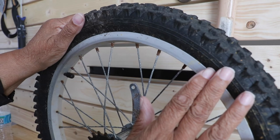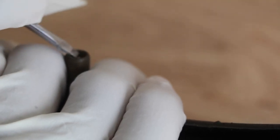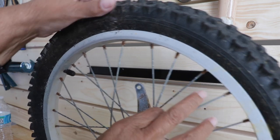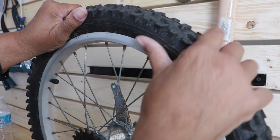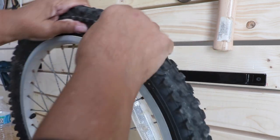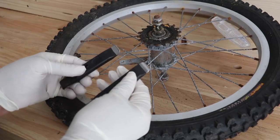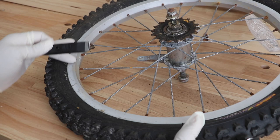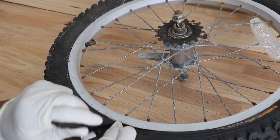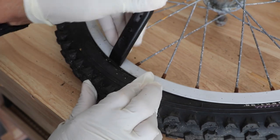Before you try to take the tire off the rim, make certain that you let all the air out of the tire. Once the air is out, you want to squeeze the tire all the way around. You want to break that bead and push the tire toward the center of the rim. Then take your tire levers and slide them down, inserting between the rim and the rubber, and pry it a little bit, forcing the rubber over the rim.